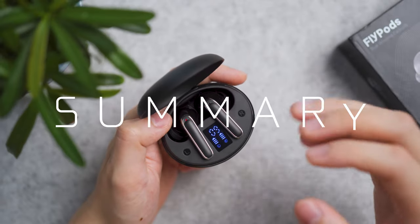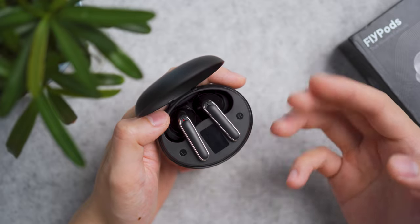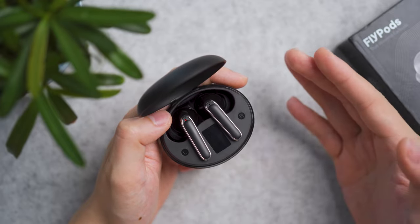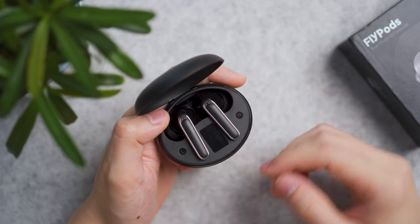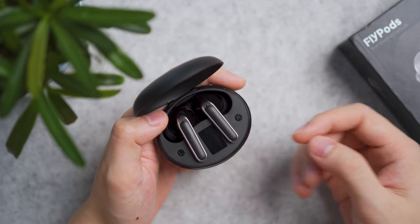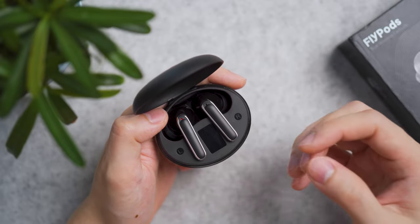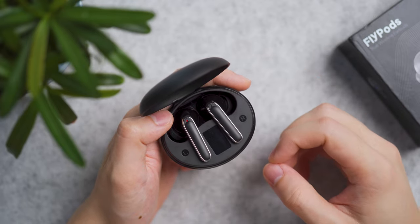The earbuds have a strong V-shaped sound profile where the bass and highs sound good and clear; however, the mids and vocals sound a little pushed back. This is suitable for bass-heavy songs or people who like to watch streaming content like Netflix and HBO Max where sound effects are important.